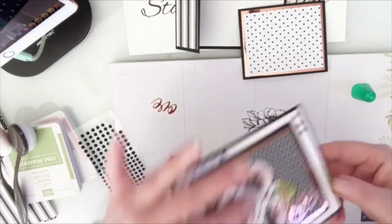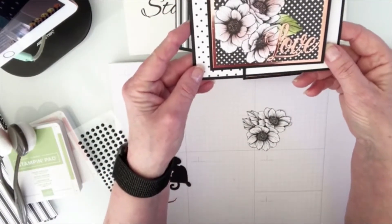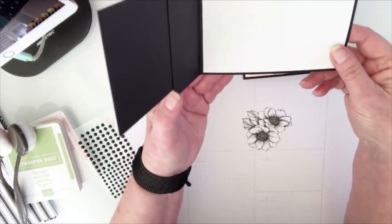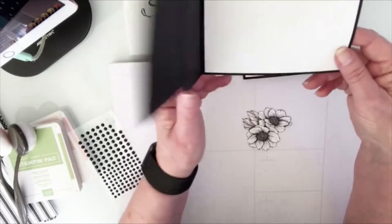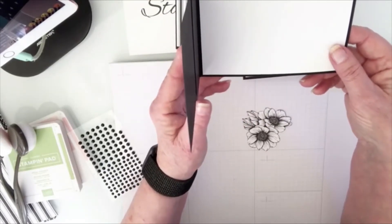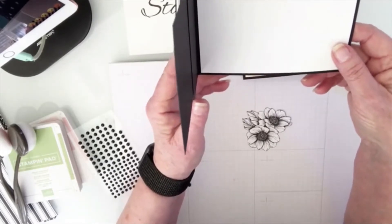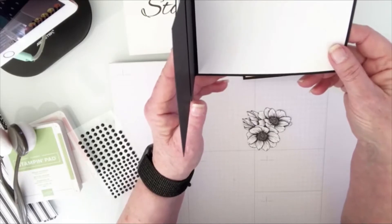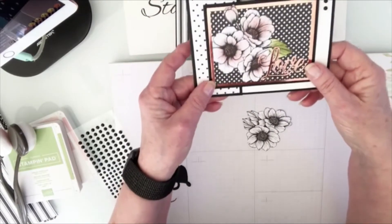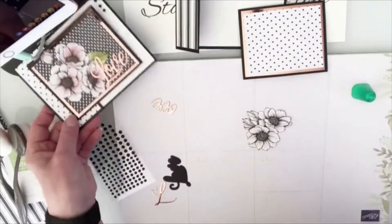Let me show you the finished card first — isn't that gorgeous? I think it's so pretty when it's all done and put together. On the inside it's plain, but you could stamp a greeting there. If you do that, make sure you do it before attaching it to your card base so you can flip it over and use the other side if it's not clear or comes out crooked.